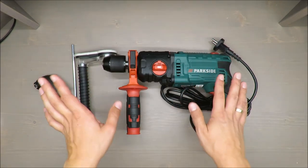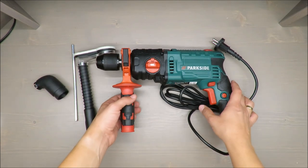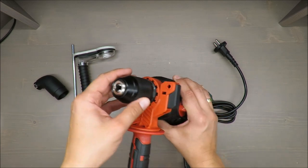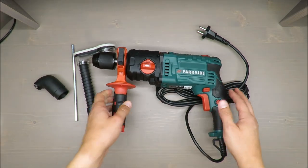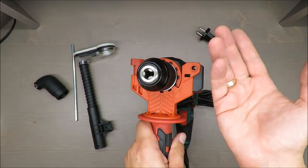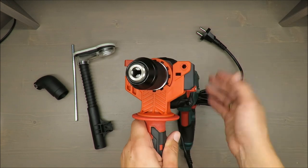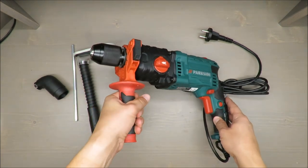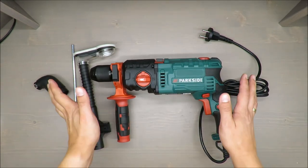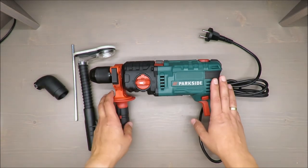My first impression is slightly negative. For a hammer drill, I would expect an SDS format chuck. I know SDS is considered more professional, but for a hammer drill I'd say it's a required feature. An SDS coupling gives you the possibility to install regular drills, but for impact applications — when you need to break stone or concrete — without it, it simply won't work properly.